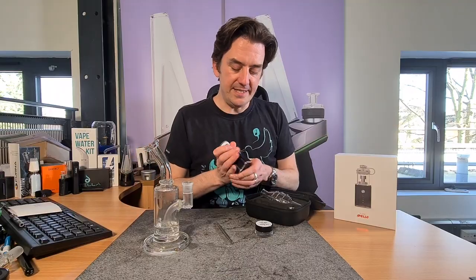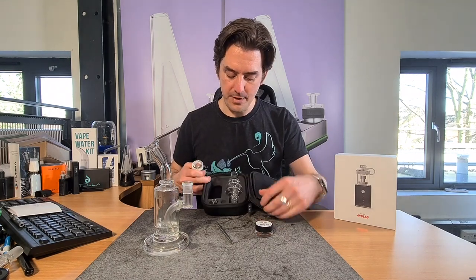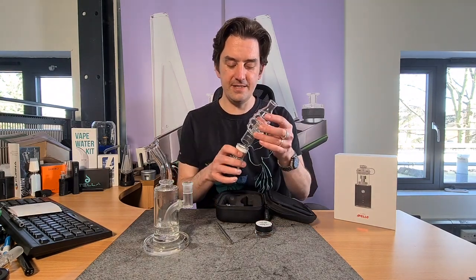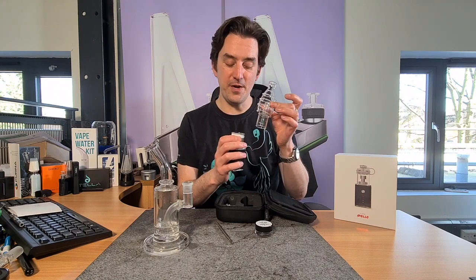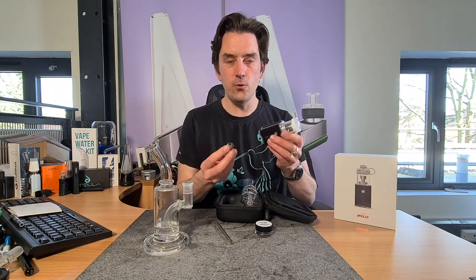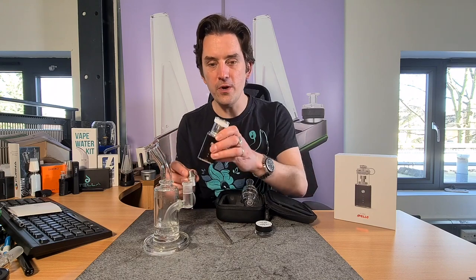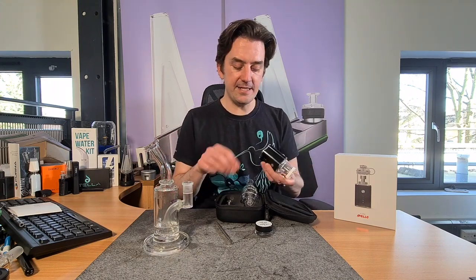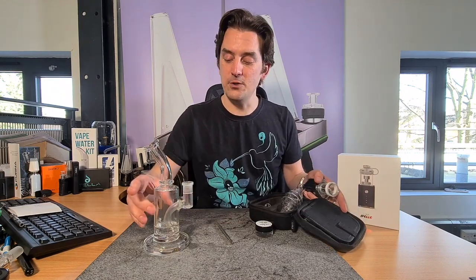So how does it actually measure up to the Puffco Peak Pro, for example? Let's find out. The Lynx Apollo comes in this really nifty carry case. The bubbler is quite different — I love the look of it. It really stands out as a different style bubbler from the Puffco Peak and the Puffco Peak Pro, but it's also got a very cool other feature where you can actually use it with your own bubbler. I'm really excited to give this a go and see how it works, and that's the function I want to test most of all.